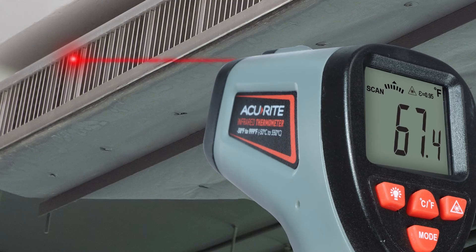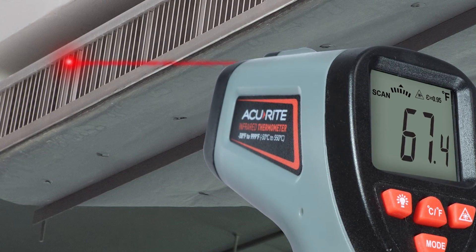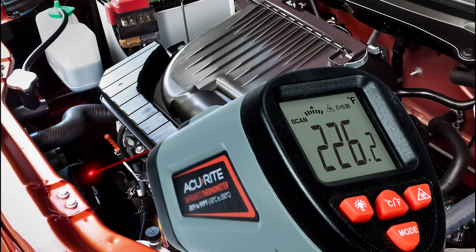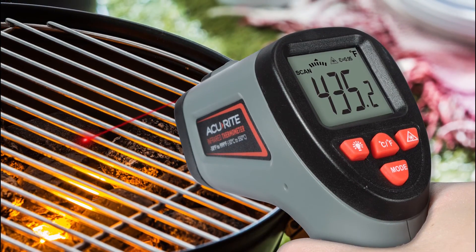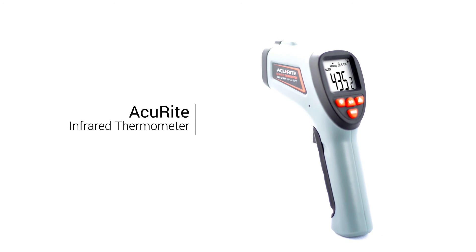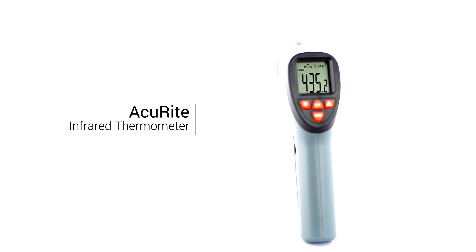Check indoor heating and cooling efficiency, locate drafts, and identify areas needing extra insulation. Troubleshoot automotive repairs. Spot check soups, sauces, grill surface temperatures, and more. Stay informed of vital temperature information with the Accurite infrared thermometer.